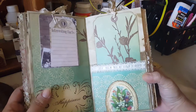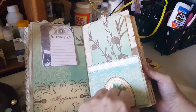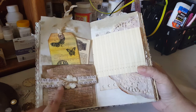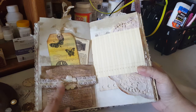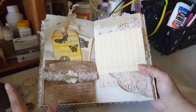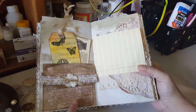Going back to the book — there's a little tag and a big tag here. Another one of those famous pockets I did a tutorial on. This one I made on a book page — I got the idea from someone and I'm going to put her name in the description below. It wasn't originally my idea and I want to give credit.